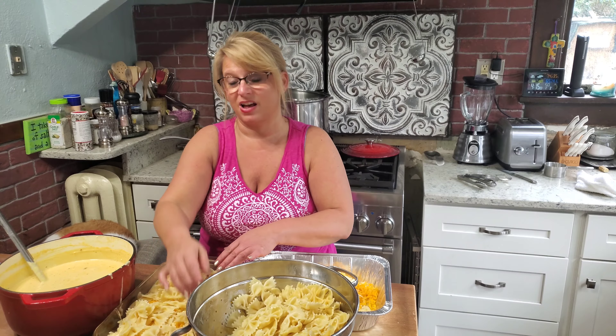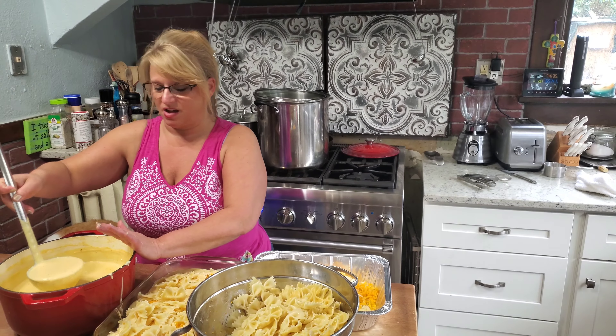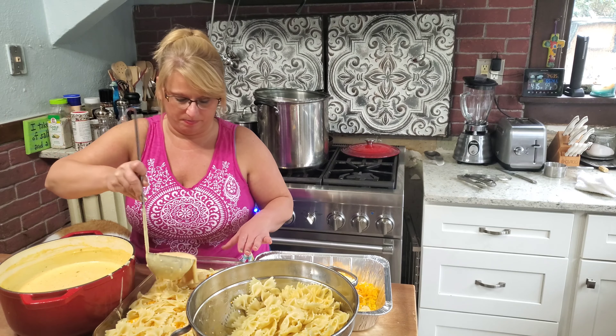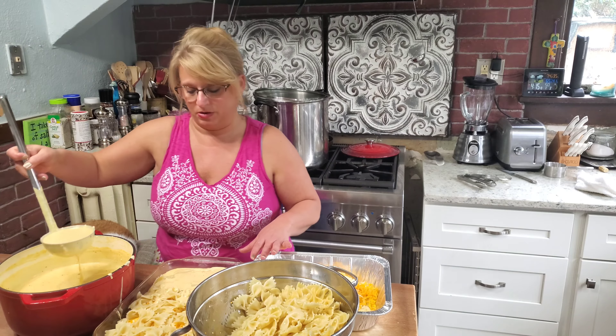I'm going to stick it in a preheated oven at about 375°F for about 30 minutes, until it's a little browned on top and bubbly. It will be good to go.